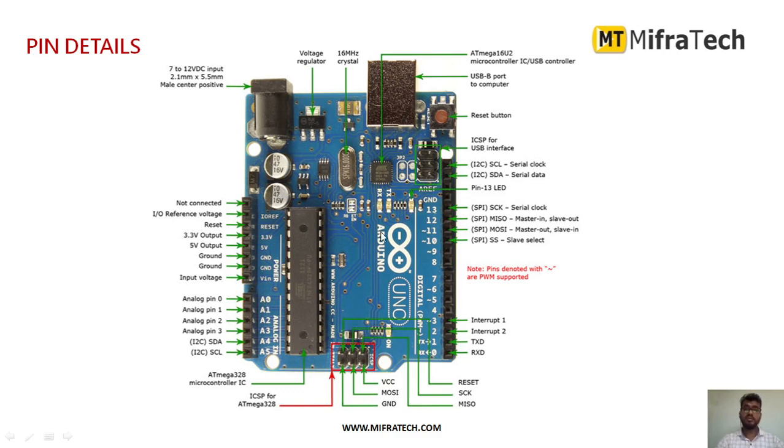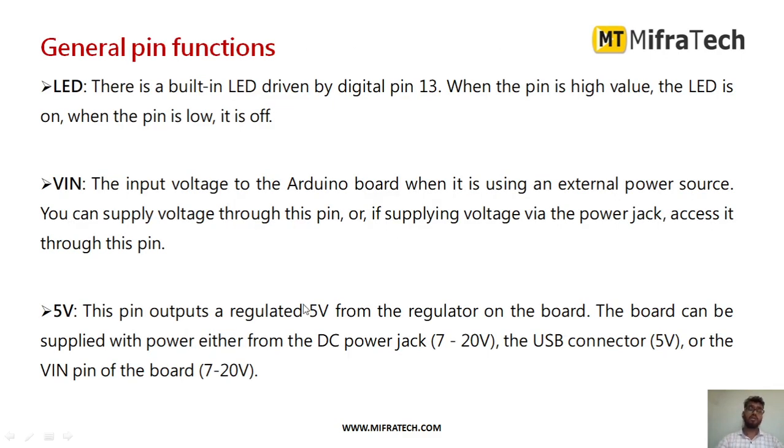These are the different pins and components present in the Arduino UNO microcontroller. Regarding general pin functions: pin number 13 is internally connected to an LED. There is a built-in LED present on the Arduino UNO board. Whenever we make pin number 13 high, the LED turns on, and when we make it low, the LED turns off.